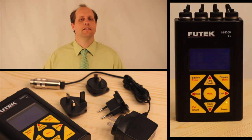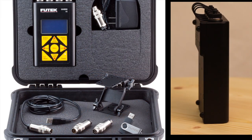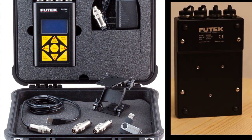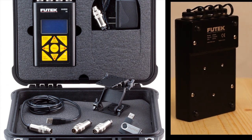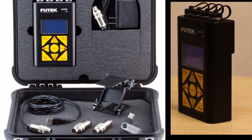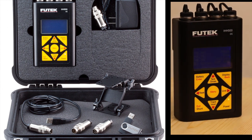The IHH500 Pro comes with a universal power supply adapter as well as an international plug kit. The IHH500 Elite comes with a Pelican case, the Sensit software, a power supply adapter, USB cable, support bracket, an analog alarm mating connector, and a sensor mating connector.